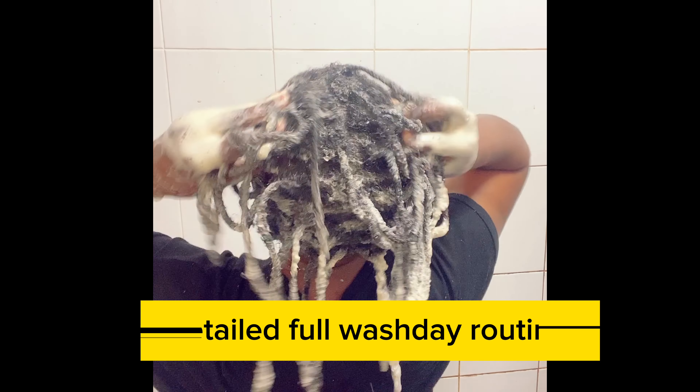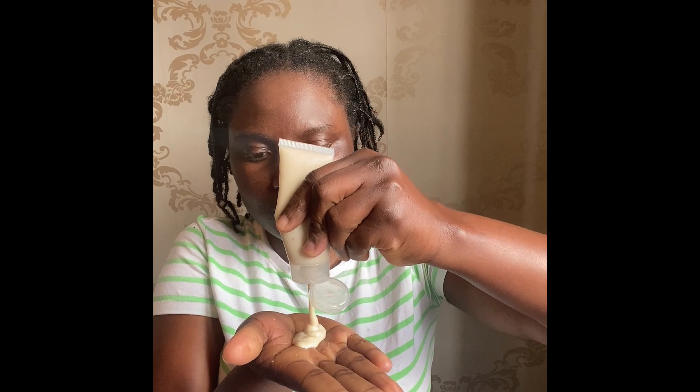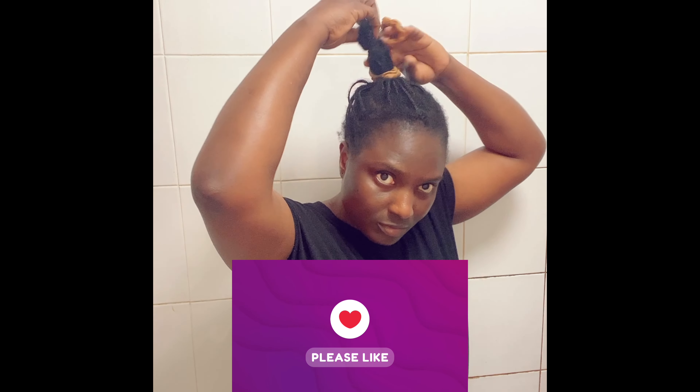Hi lovely people, welcome back to my channel. This is a requested video — a lot of my viewers have been requesting my full wash day video, and here it is. I'm happy to finally bring you this video. I'm going to be showing you how I wash my hair, deep condition, rinse, and moisturize my hair. This video is packed and really detailed — I made sure I filmed every important aspect of my wash day.